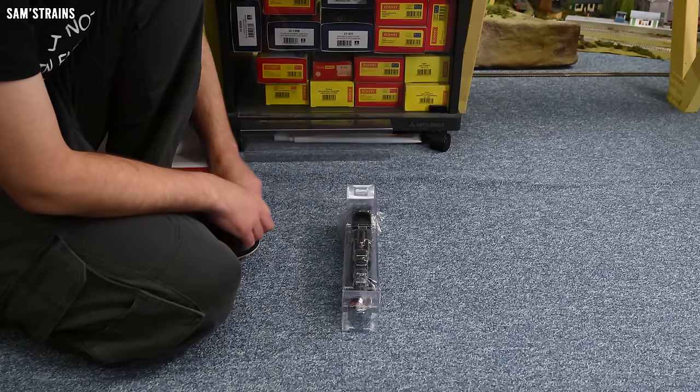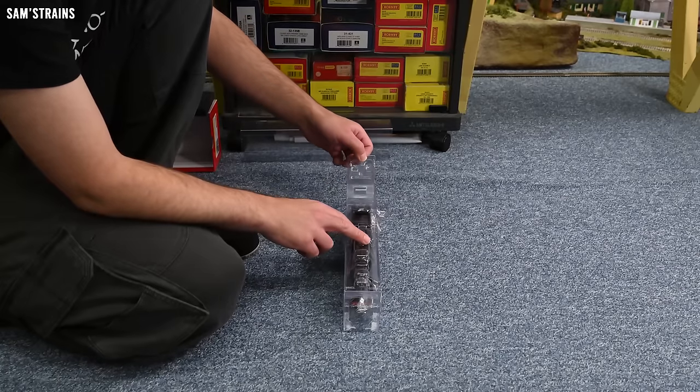There are loads of accessories. We've got the painted crew, which is an awesome inclusion — really glad Hornby have started doing that. There's also some brake rigging which is deformed out of shape, which is a bit unfortunate. We've also got snow plows, which is really nice — you can fit the snow plow for quite a different look. There are also cylinder drain cocks, lamps, and lamp brackets you can fit instead of the lamps. I'll be really interested to see those lamps in action.